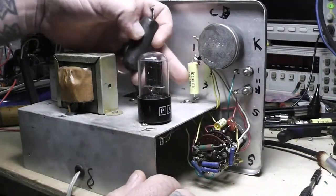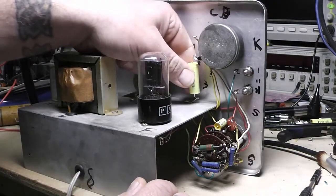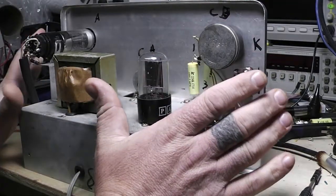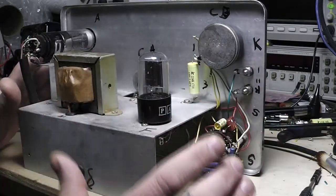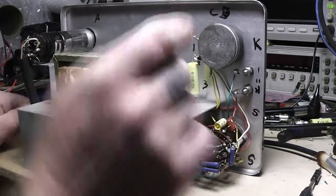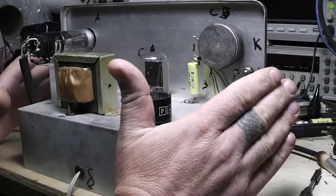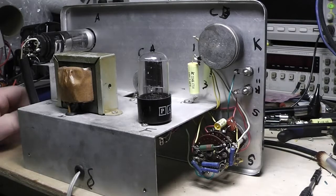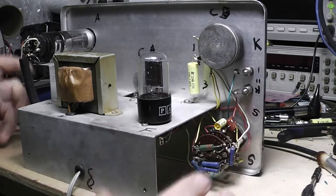You want the outside foil shielded all the way around going into this, so we're not picking up anything stray or weird. This test equipment is not so bad, but in some test equipment or audio amplifier stuff it's real bad if you get capacitors in backwards. It'll still work, but you can pick up a slight hum and sometimes it can really get annoying.